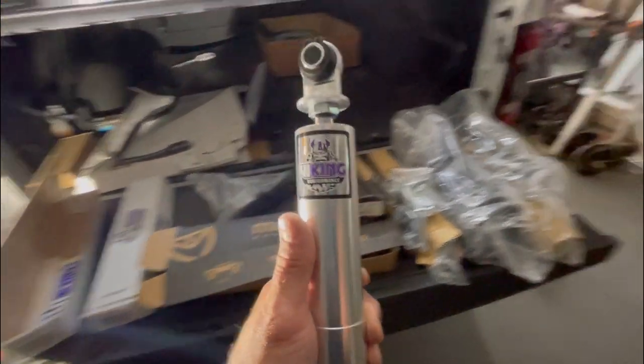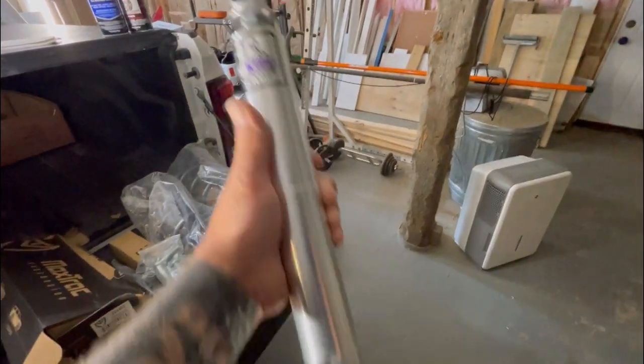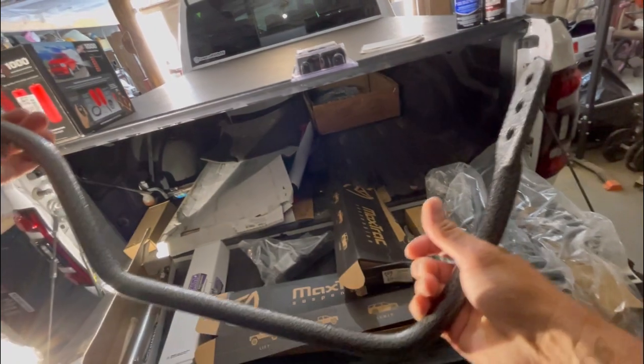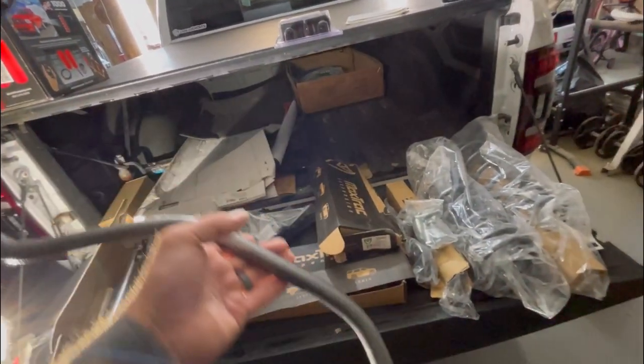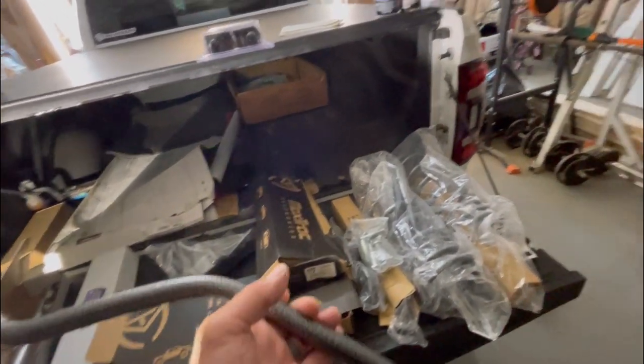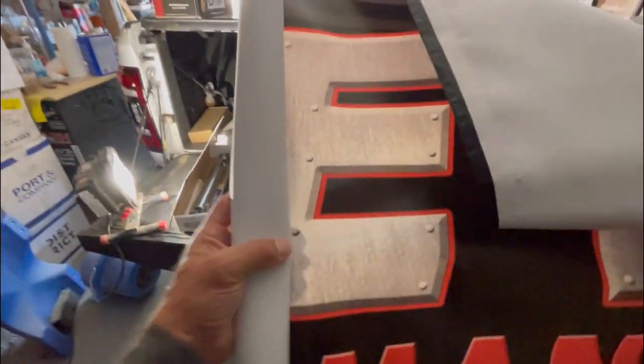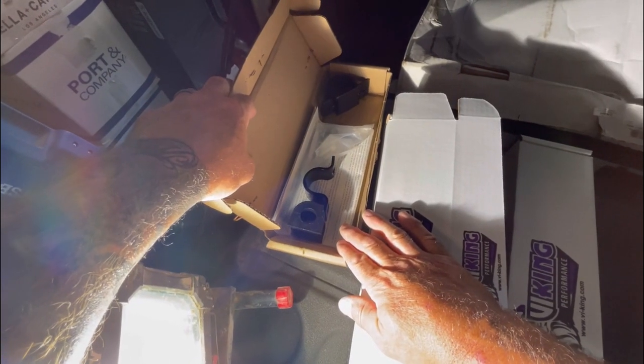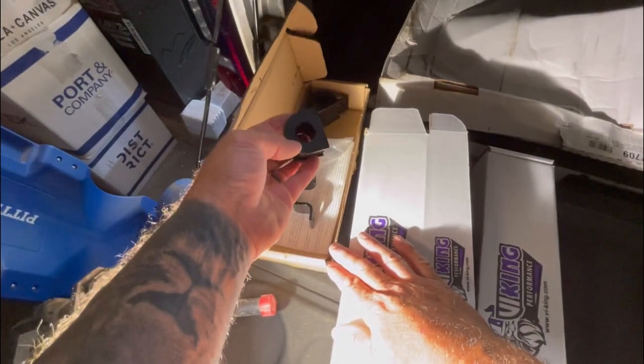These Viking shocks are just really nice - it's gonna look sweet under there when it's all done. I got the Viking shocks and the Helwig rear sway bar. Up here if we were talking and you're from Boston I'd say sway bar. I'm gonna hang up the Mose Performance banner in the shop too. And this is the new Helwig poly bushings for the sway bar.